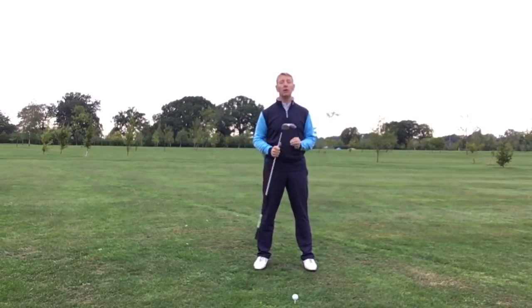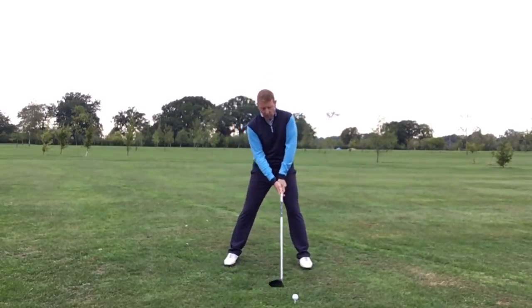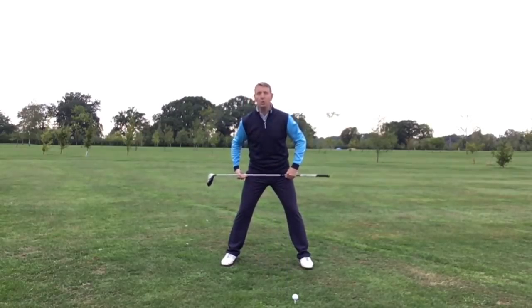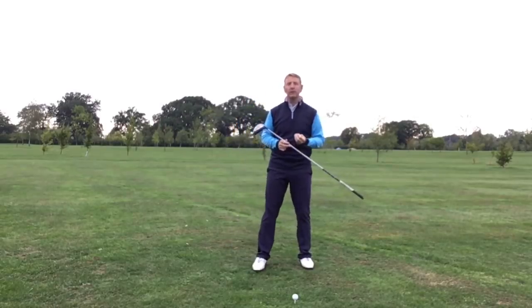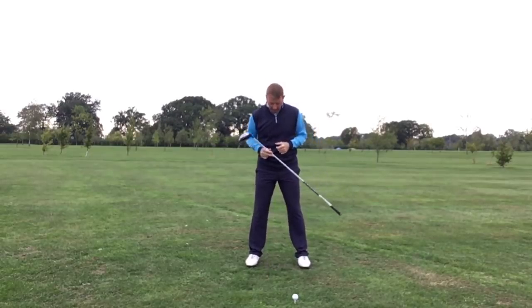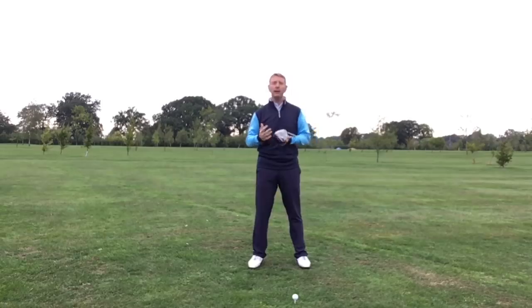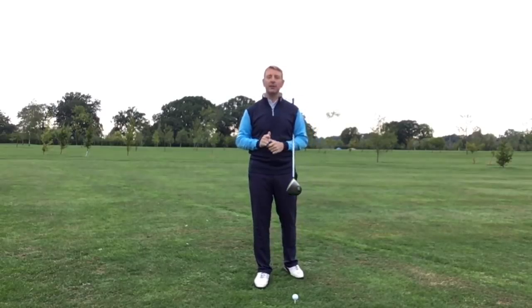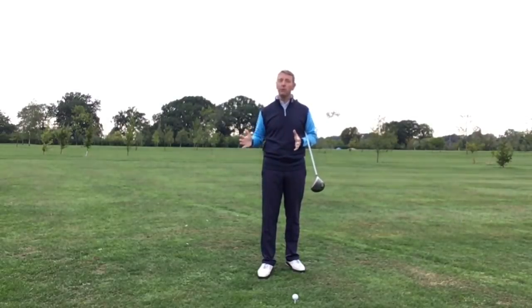Just play around with it and see what gives you the best results. The second thing we see all too often is that people's stance with a driver gets far too wide — almost too aggressive, leaning backwards. The issue with too wide a stance is you miss out on mobility, you become very static and can't really involve the body well. We prefer a fractionally narrower stance with the driver. Try different widths of stance — you might find it makes a big difference.